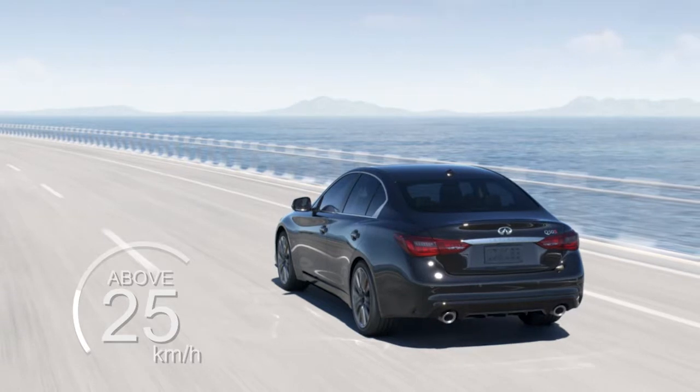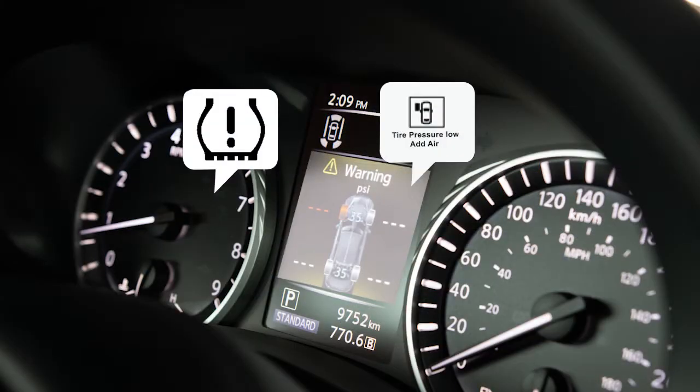After tire pressures are adjusted, drive the vehicle at speeds above 25 kilometers per hour. The warning and indicator light will disappear.